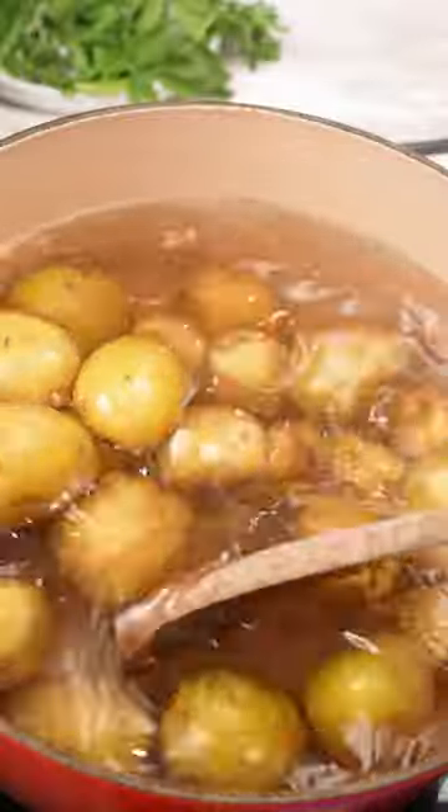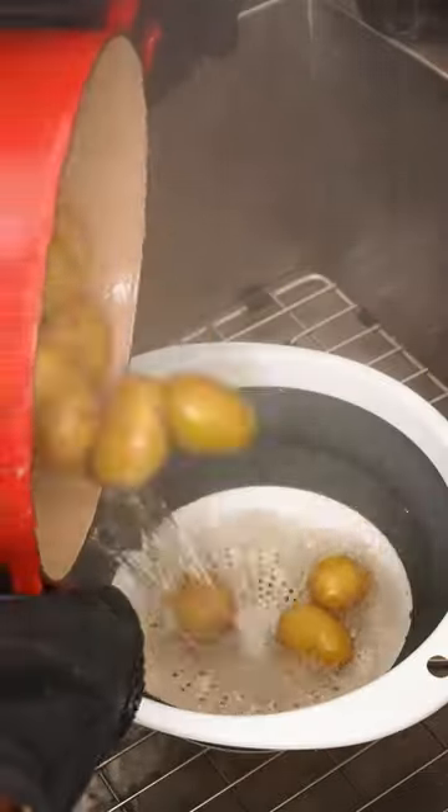First, start by taking your potatoes and simmering them in salted water for about 20 minutes until they're just fork tender. Once they're soft, drain them and set aside.